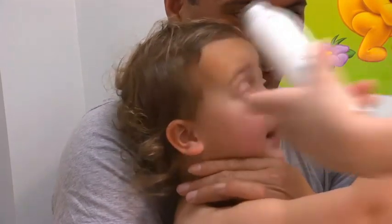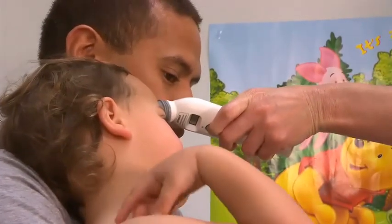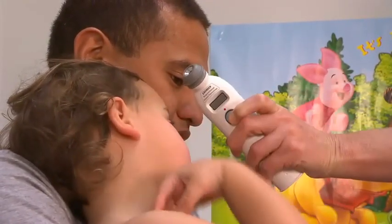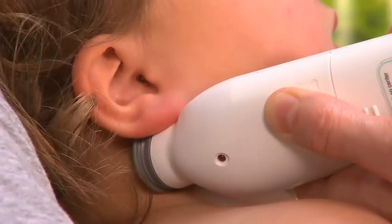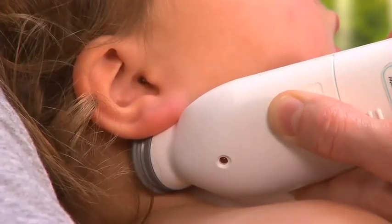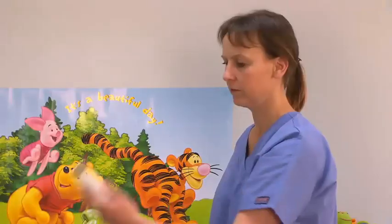Remove the probe from the skin. If there is perspiration on the forehead, lift the thermometer off the forehead with the button still depressed and place the sensor on the child's neck just behind the earlobe. Read and record the reading.